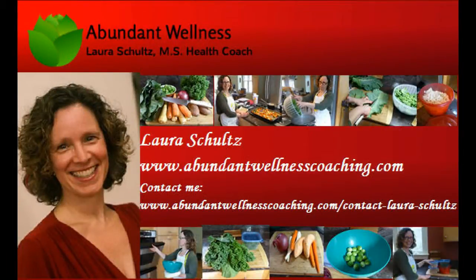Thanks for visiting. You can click here to visit Laura's site, and you can also go to the beginning if you want to recap the overall process.